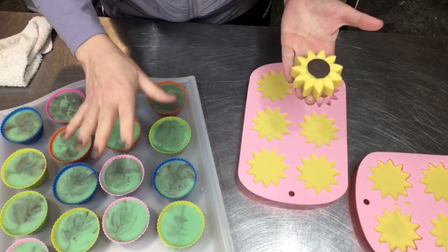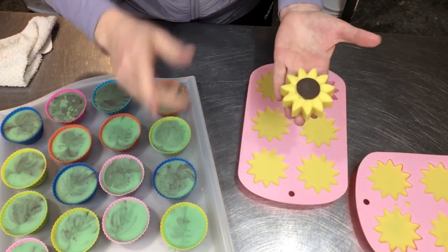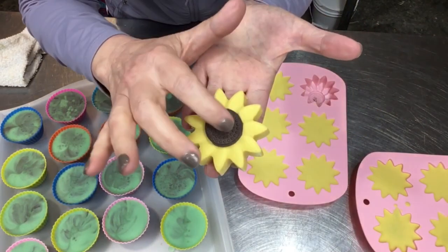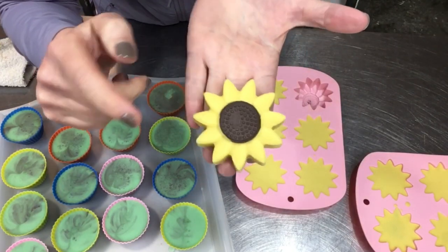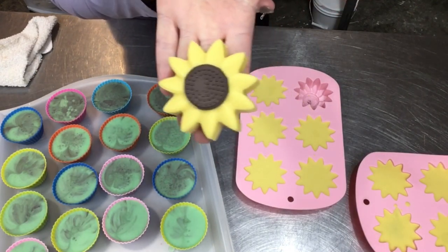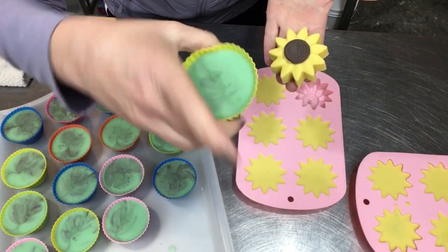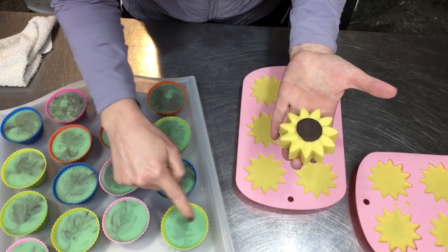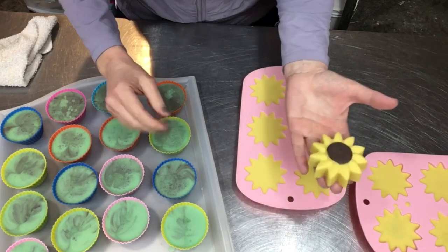The audio when I was pouring my flowers and cupcake bases was really wonky, so I'm going to talk you through what I did. I poured a little bit of brown in the bottom to make the seed portion of these bright flowers — I don't know if they look like sunflowers, black-eyed Susans, or daisies, but they're just happy and pretty. Here is the green base in my little flower pots.